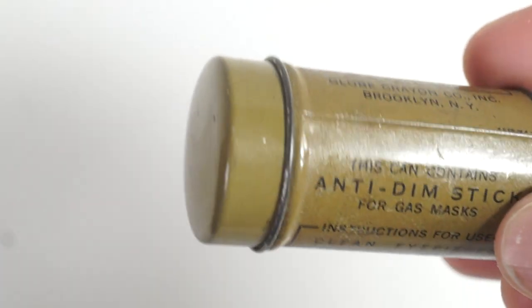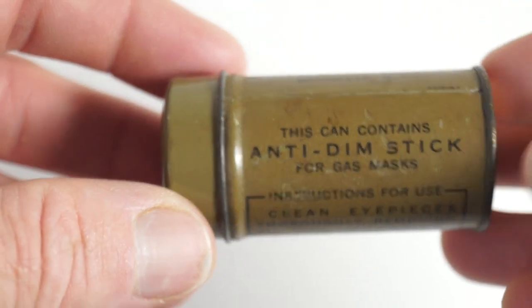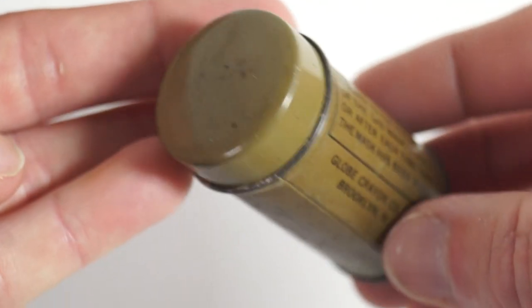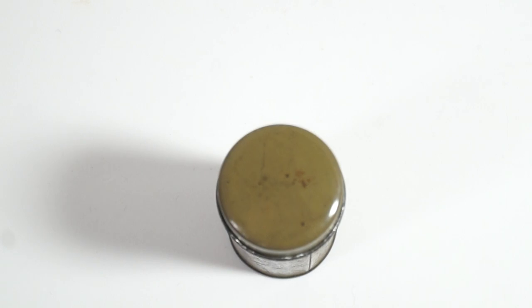I have tried to open the lid but it seems like it's been welded shut, so I'm not going to try and open it. Thanks for watching.